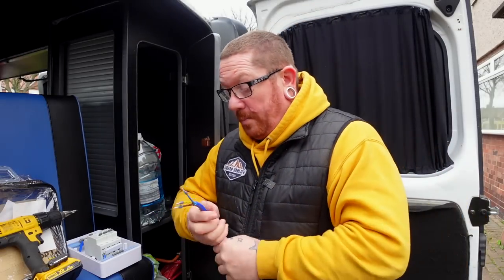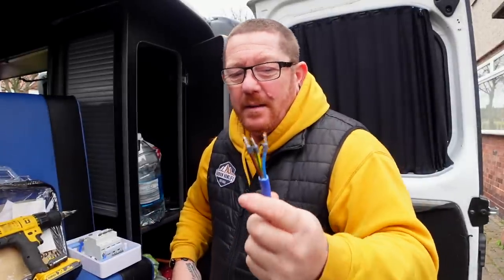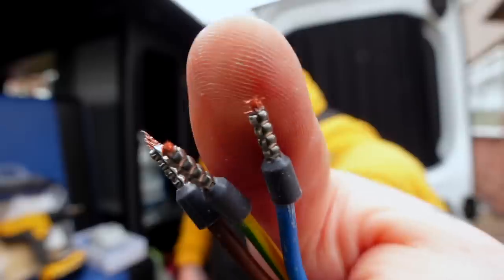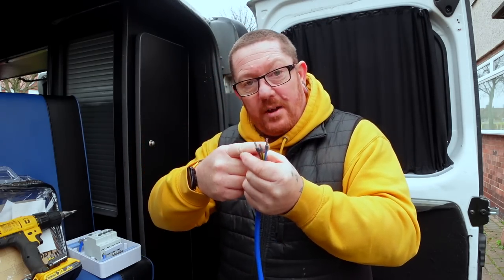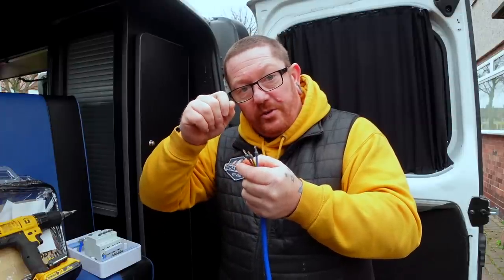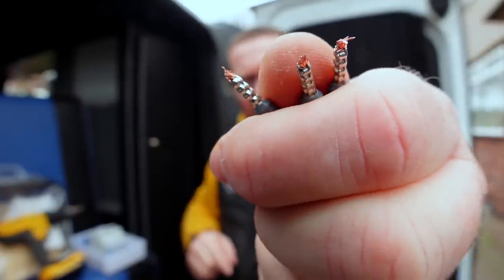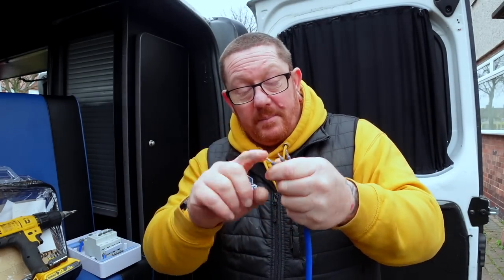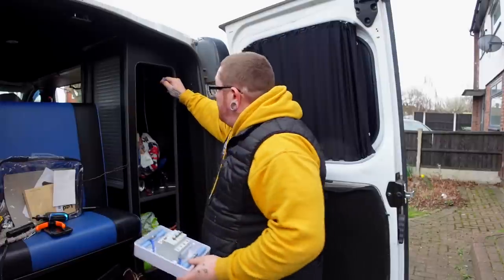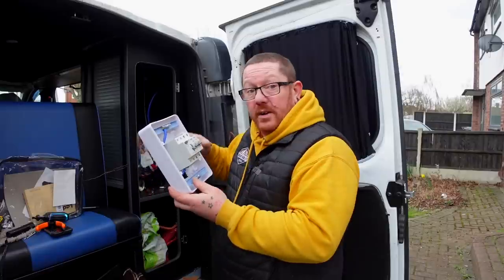Right, time to make some holes — I do like making holes. Got the hole in for the hookup. I'm now just going to pass the cable through, which I have put ferrules on. What ferrules do: when you put a cable into a terminal and tighten a screw down onto it, over time the movement breaks all the little strands. But if the screw is pushing onto the ferrule instead, it won't break the strands. That's why I use them. I've pulled enough cable through to wire into the consumer unit.